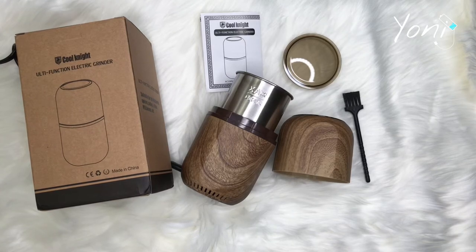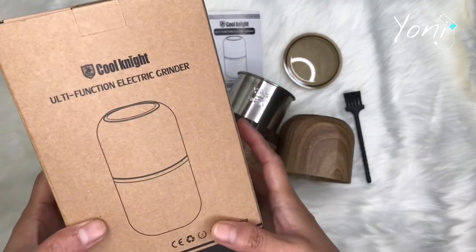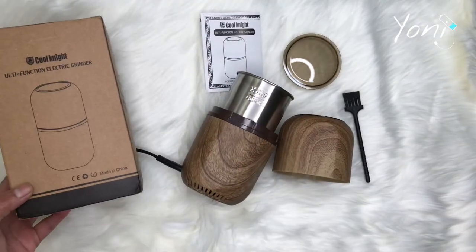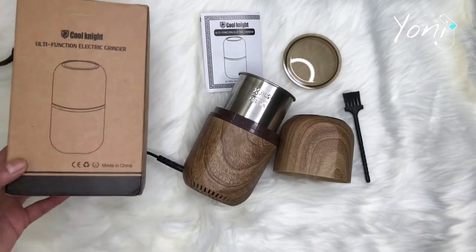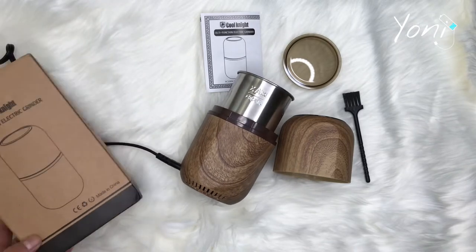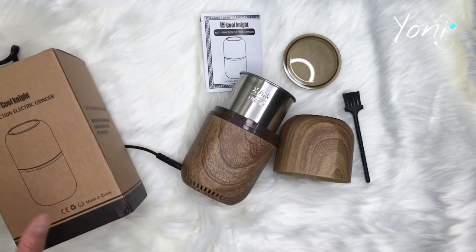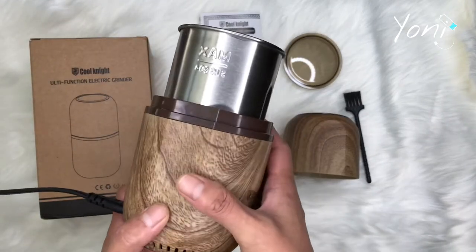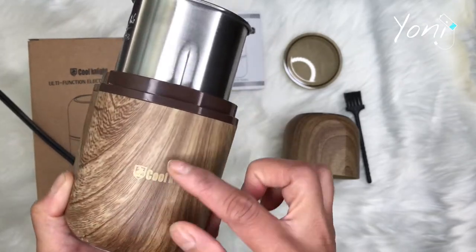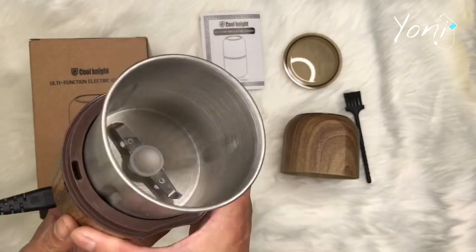Hey guys, we are back and today I'll be reviewing the Cool Night multi-function electric grinder. This is advertised as a pill grinder for small and large pills, especially for those who are having a hard time taking medications. This is highly recommended. For $34.99 you're going to get this super nice wood grain looking grinder.